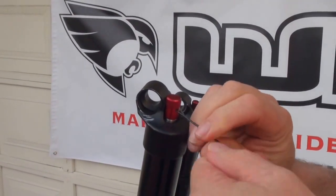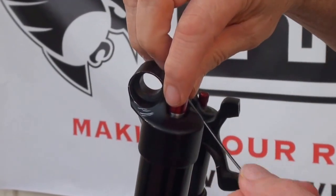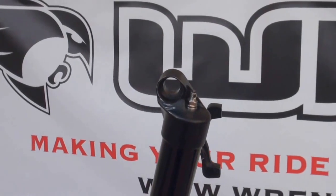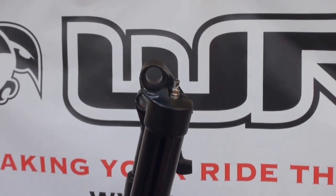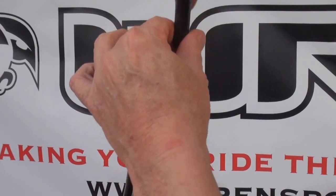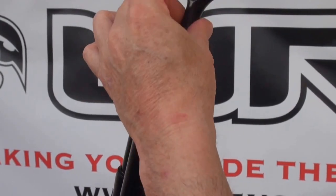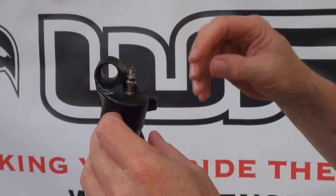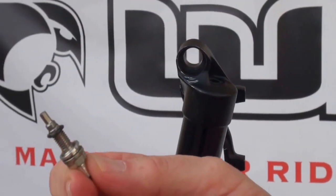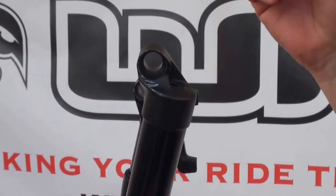Just loosen that up. Then back it out until you can see maybe three or four threads sticking out — you don't have to take it completely out. Then the cap will just lift right off. Next, take a nine millimeter socket on the rebound fitting itself and back that out. It's important when you take this out to check that you have one metal washer and also a little o-ring. If the o-ring is left in the fork, you can just pick that out with an Allen wrench as well.